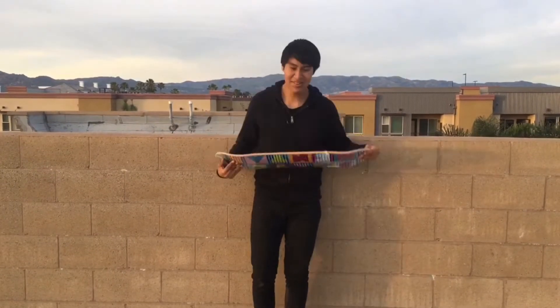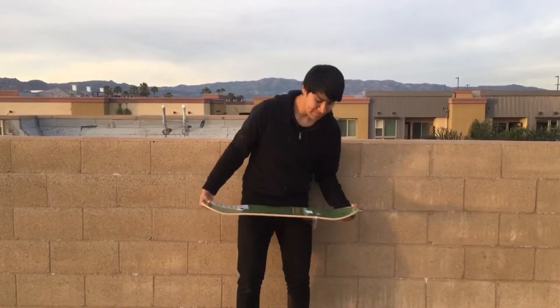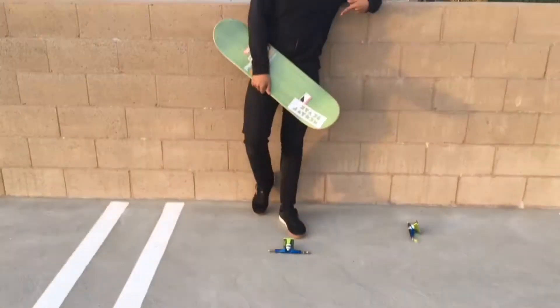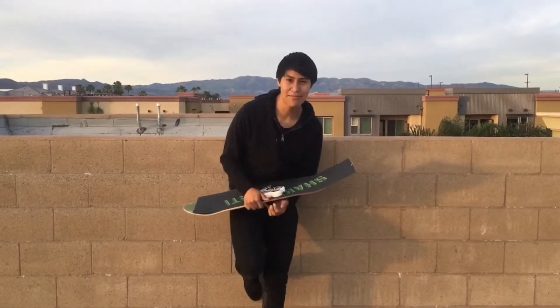This video is going to teach you how to build your very first skateboard, if you don't skate or you're learning how to skate. What you're going to need is a skateboard, trucks, wheels, bearings, hardware, and grip tape. Once you have all that stuff, you're ready to build your own skateboard.